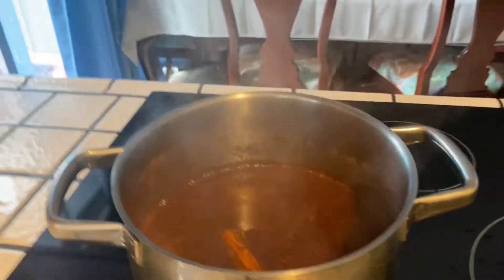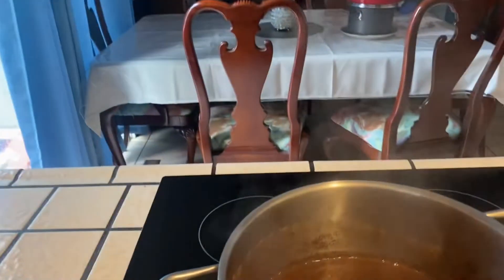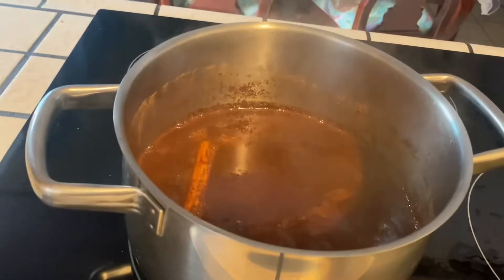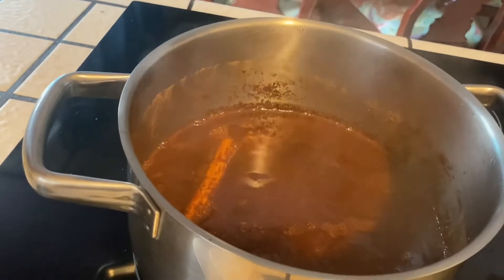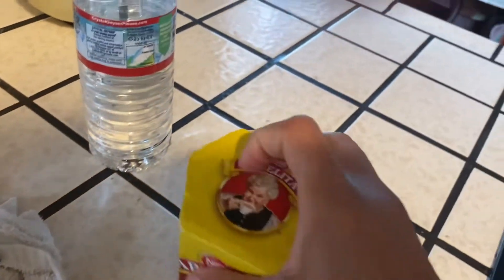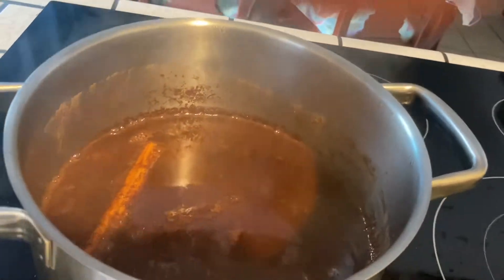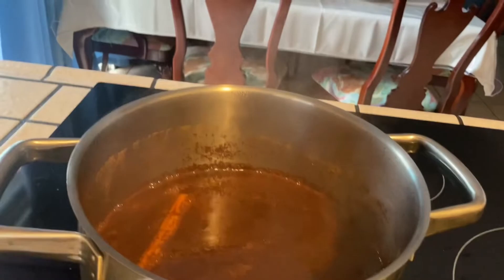Two cups of water — I use this one right here, it's a little bit more than a cup, so two cups of that water. You're going to put the water to boil with the chocolate, two bars of chocolate, the two pieces of cinnamon, and the cane sugar, and you're going to let it all dissolve.